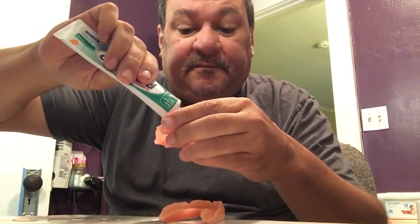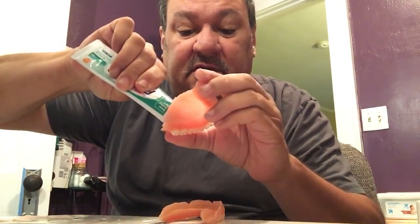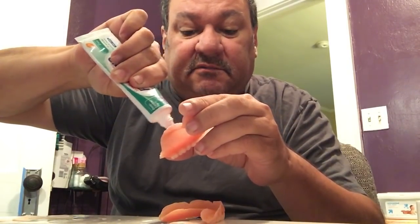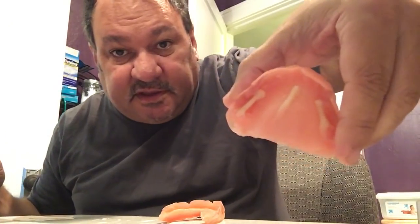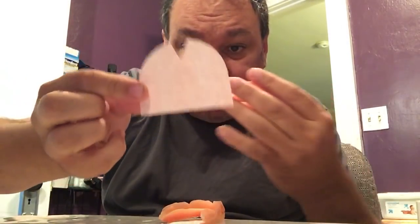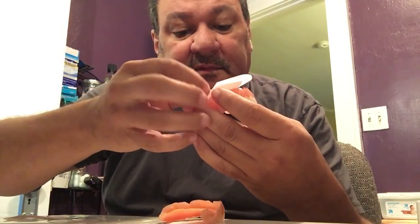It really doesn't matter which adhesive you use. I put just a little — right there, right there, and right there — three small little strips. Then I take my wafer and I line up the bottom edge so it goes on this edge, like that. I don't do any trimming.